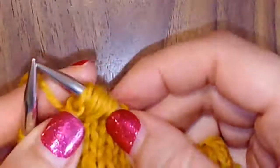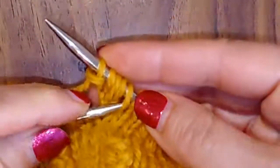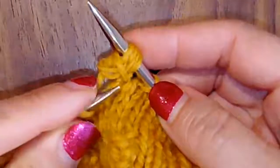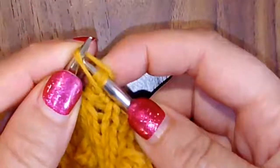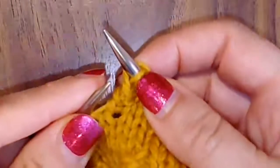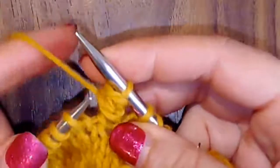Now on my right needle I have one, two, three, four, five stitch wraps. Take your fifth wrap, pull it over the top and drop it. Fourth wrap, over the top and drop. Just keep going like that until you're back down to one stitch, and that is your popcorn.